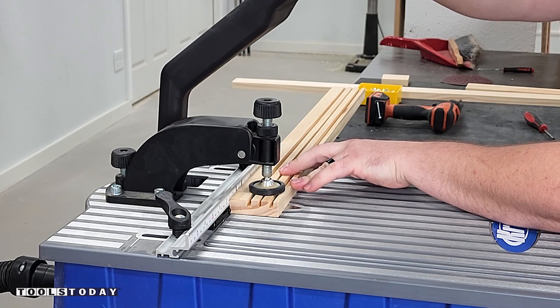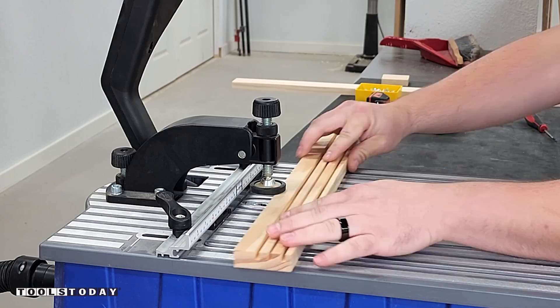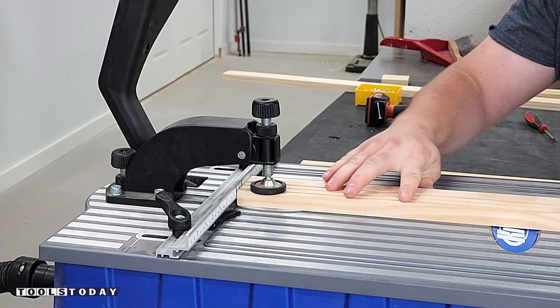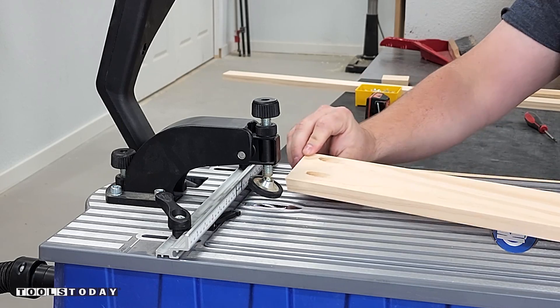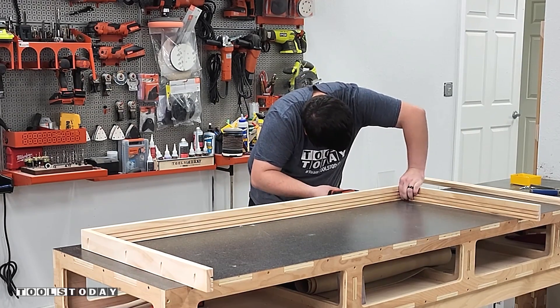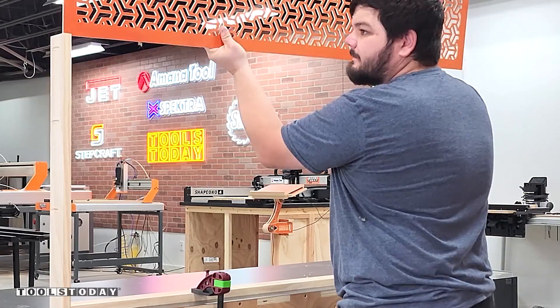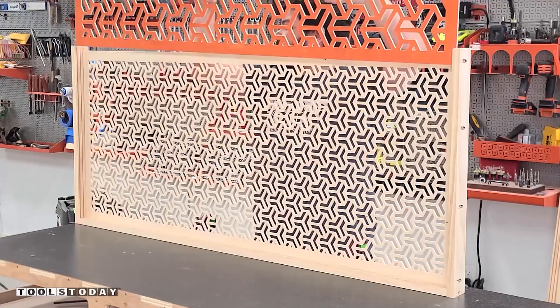I'm using the Kreg Foreman — this is just to drill pocket holes really quickly, though a regular pocket hole jig would work as well. We used that to create all of the pocket holes to join the frame together, doing it all on the outside so that when it's inserted into the window it won't be seen. With that all assembled, we can drop our panels into place and it's really cool to see the light change as we're doing this.